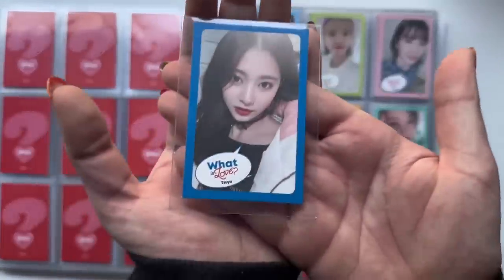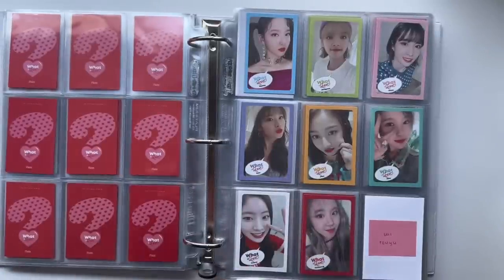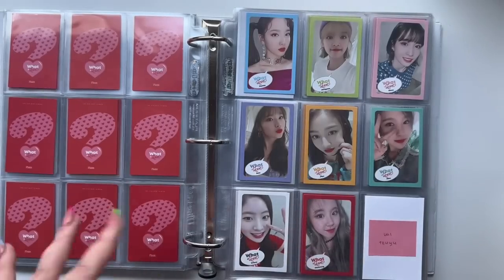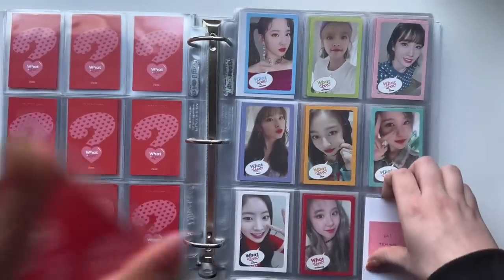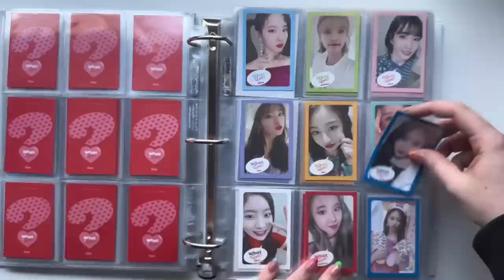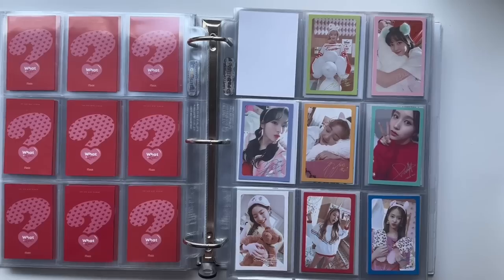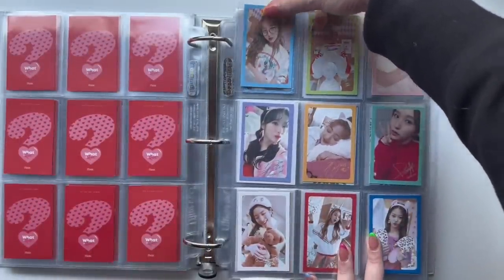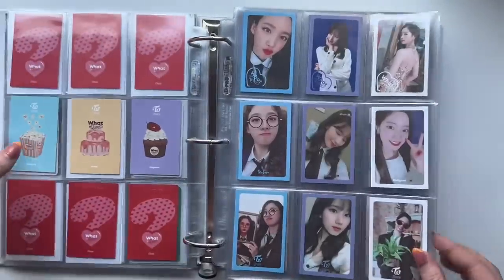I finally have this Tzuyu card — I thought I was never going to get this card. But one of my followers actually DM'd me and sent me a post with this card and said 'if you still need it, here's Tzuyu.' I was like oh hell yeah I still need it, so I DM'd that person, it was available, they sent it to me, and here it is. So if that person who DM'd me the link is watching — thank you so much, you saved my life. And then the last What Is Love card I needed is my own Signature card.